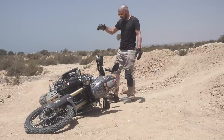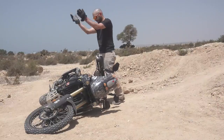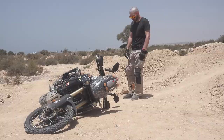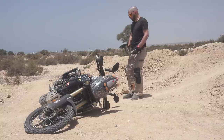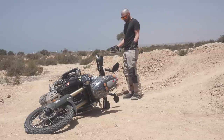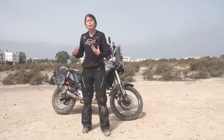The side stand — obviously the bike is on the wrong side so I cannot engage it right away — but the side stand is important because when you're lifting you don't want to drop it on the other side, which has happened to me many times. So we have the position, the wheels, the side stand, and we can start lifting the bike.